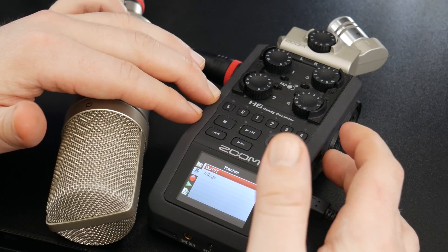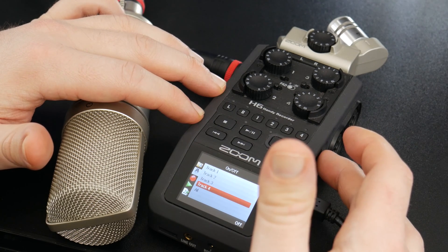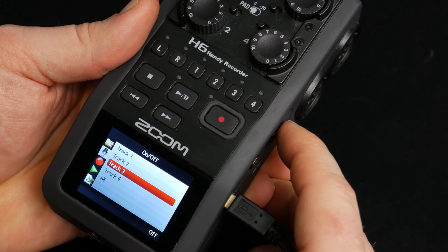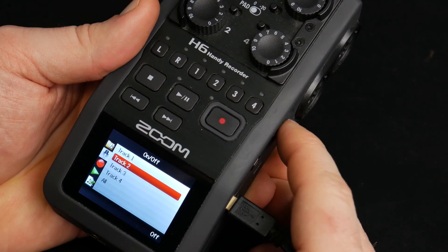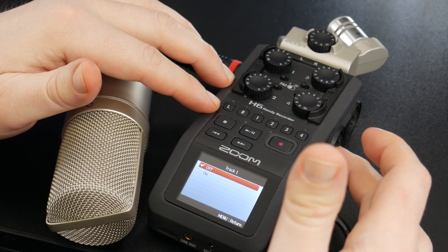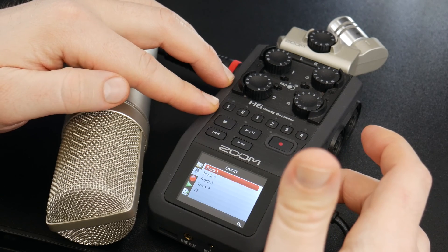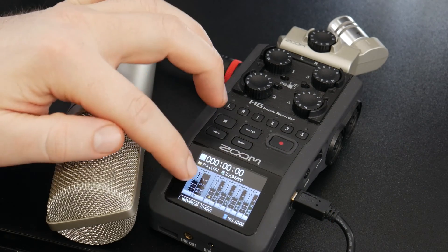Come to on/off and press in on your wheel. You can then choose which track you want phantom power on, or choose all tracks if you want all four inputs. We just need channel one, so press in on the wheel and turn it on. Then press menu to return.